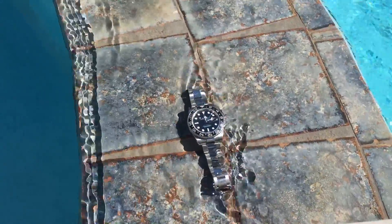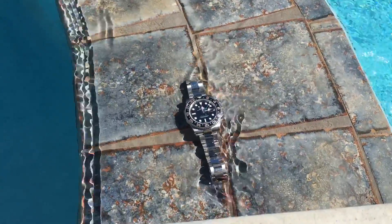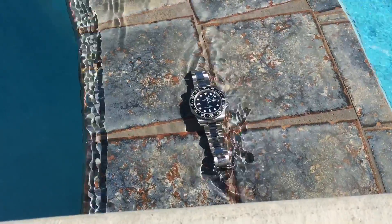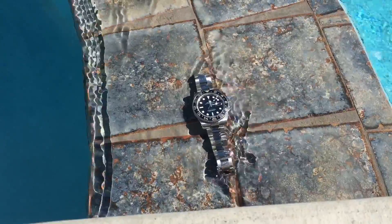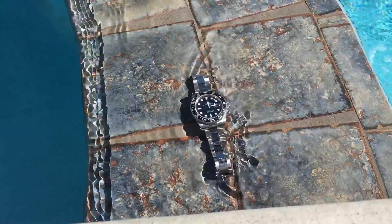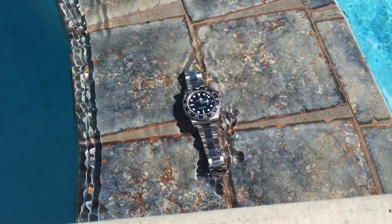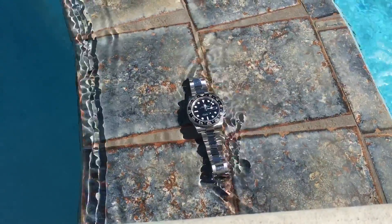It's an accurate watch, but frankly if you really cared about accuracy you'd have a cheap quartz watch. On the other hand it is COSC certified, which means it's accurate to within plus two, minus four seconds per day — it's not going to gain or lose a whole lot of time. It has a unique complication and sits in the sport line of Rolex watches, not the dress line.